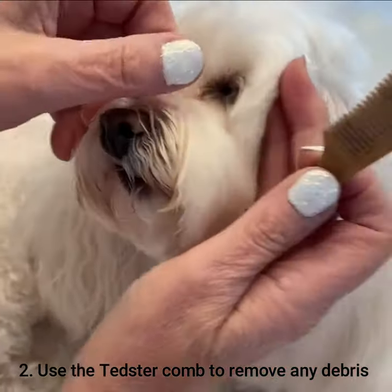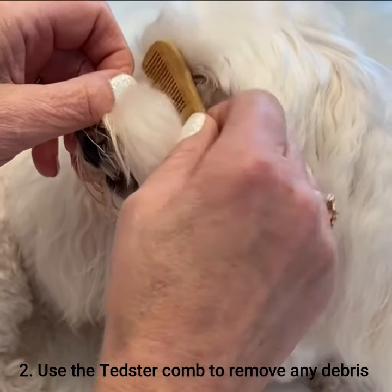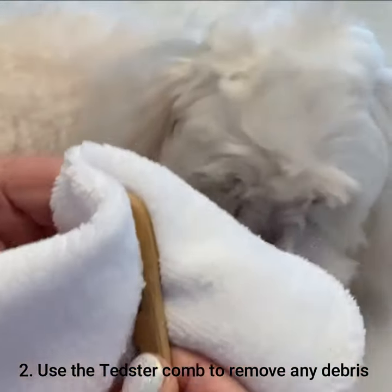I'm going to do this with a sawing action, gently backwards and forwards. I can actually feel it loosen, and then comb it up and wipe any residual debris onto the cloth provided.